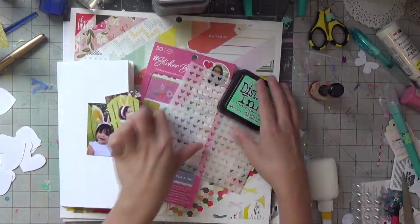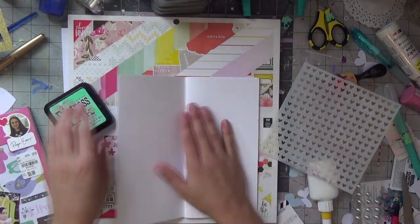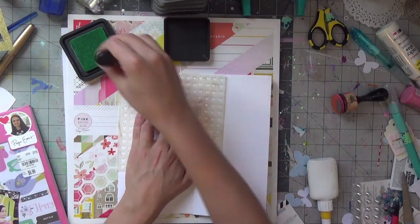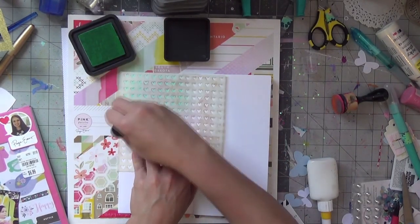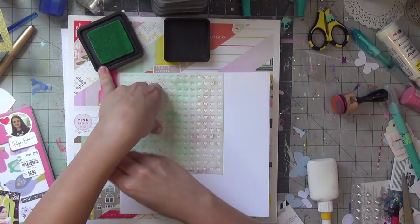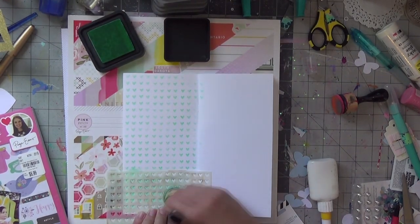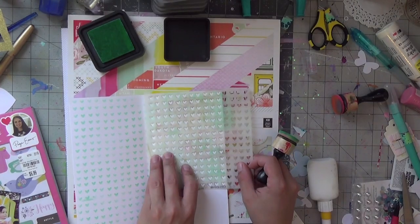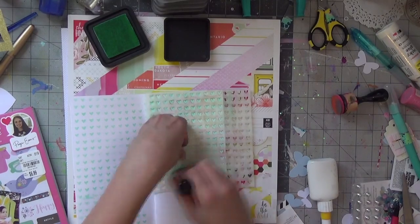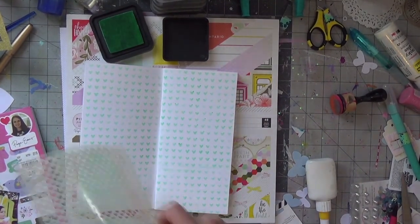Hello everyone. I am joining the ladies for Stretch Your Sketch and I am going to be working in a traveler's notebook — this is actually my first attempt at it. The creative challenge is that if it's supposed to be a 12 by 12 sketch, you have to do anything but a 12 by 12 sketch. So you can do a traveler's notebook, 6 by 8, 8 by 10, or 9 by 12 layout to stretch your creative limits.